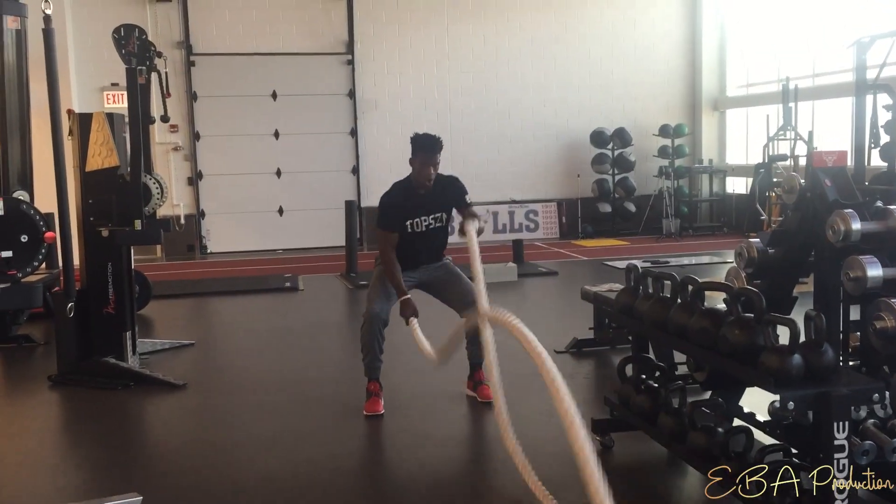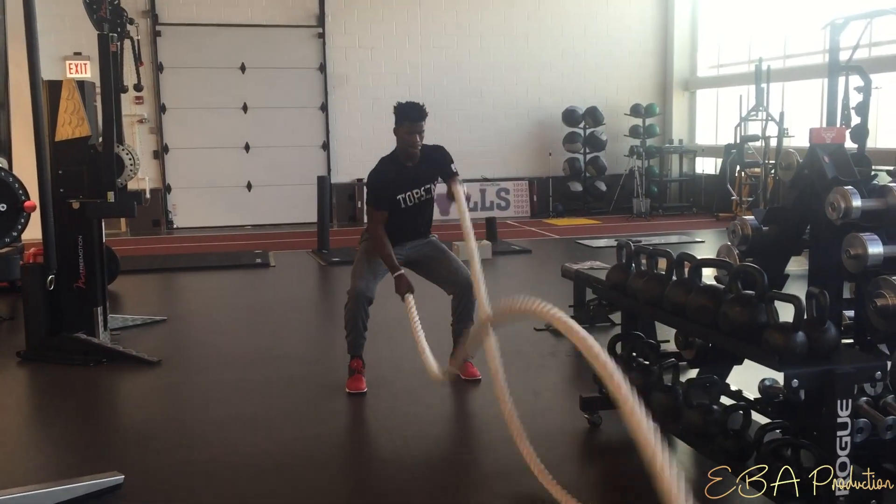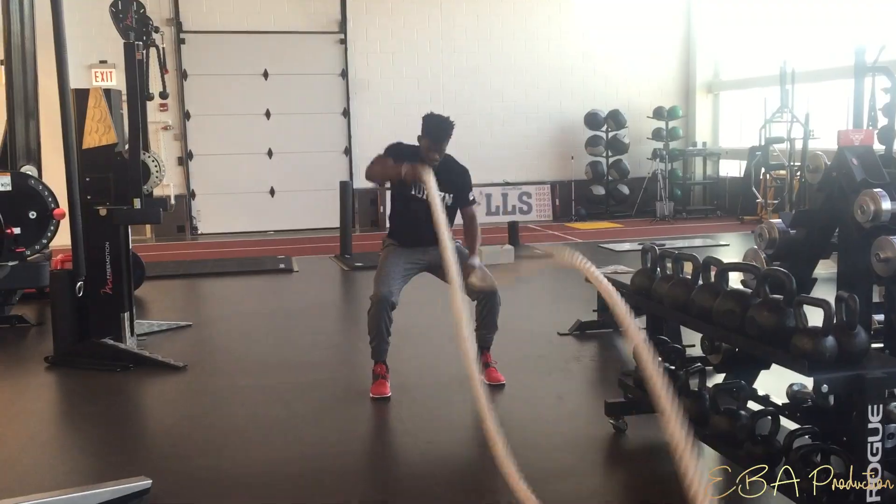From here, keep the hips activated. Staying in this quarter squat position, alternate the arms going overhead in a whipping motion. It's important to engage your core during this process to maintain posture and not twist your hips. Keep your toes pointed forward and make sure they're not flaring out as the rope action gets more intense. Anchor through the entire foot, basing yourself completely on the ground.